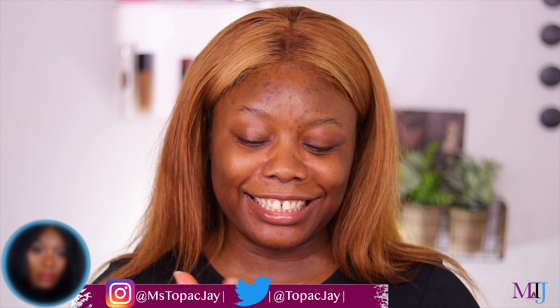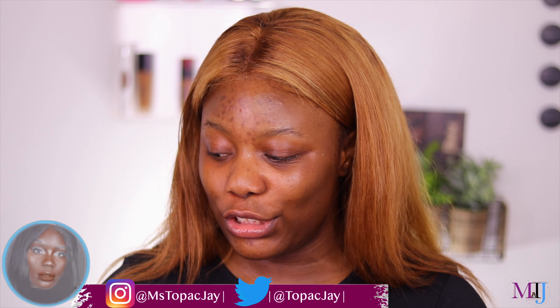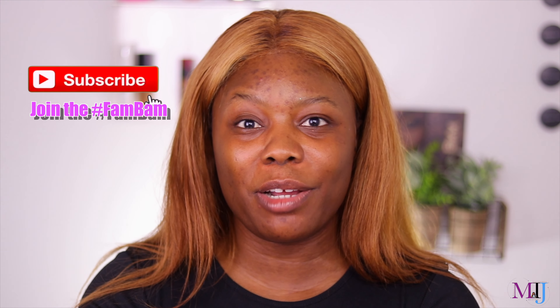Welcome back everyone! Today we're doing a full face using affordable drugstore products. If you're new, please subscribe and turn on notifications. I don't have a completely full face — I'm missing bronzer, primer, and setting powder. If you see me skip some things it's because they're not new, but I might still mention them anyway.